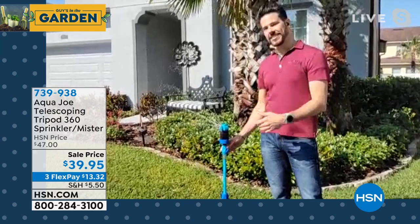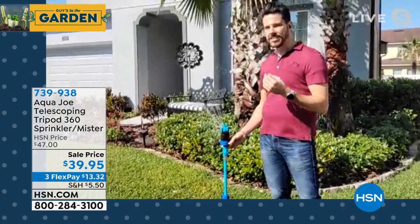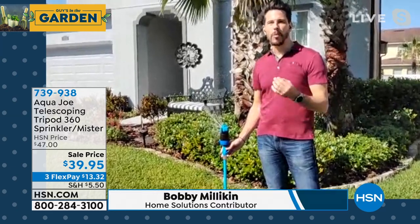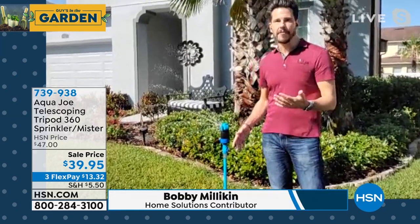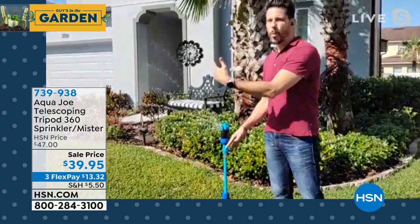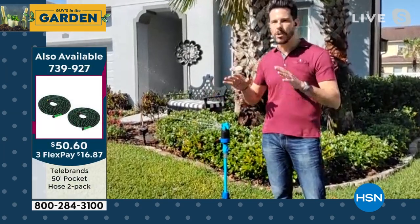This is like the last and only sprinkler you're ever going to need. The great thing about it is you have water where you want it, when you want it, and how much you want. A lot of us pay for our water bills and so many of us waste water without even knowing it. This gives you full control.